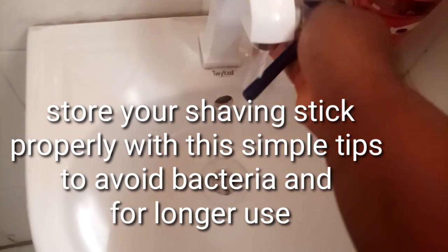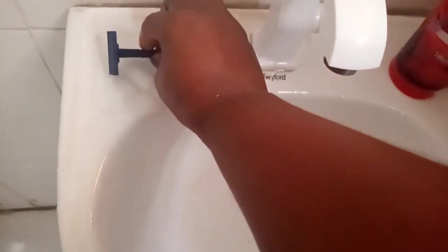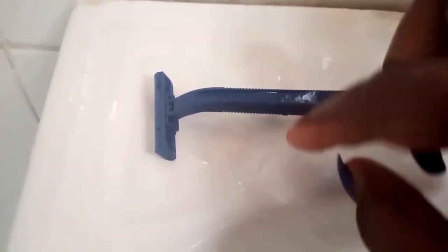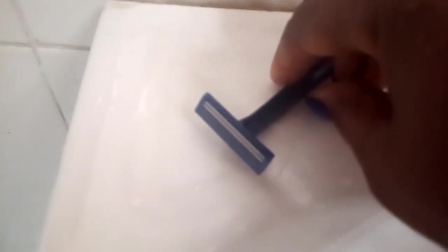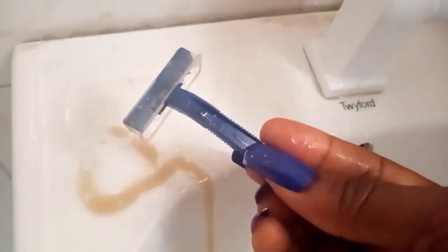All you need are some simple tips and tricks. When you are done with your razor, you want to store it facing upward, not facing downward like people normally do, because that causes rust and breeds bacteria, making the whole process ineffective. When you store your razor facing upwards, the water drains easily and there's no rust. Another step I like to do is coat the blade with a favorite oil — coconut oil or any oil — to prevent rusting and act as a protective barrier from bacteria.